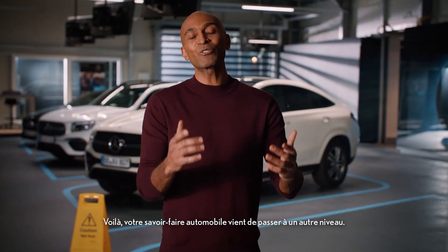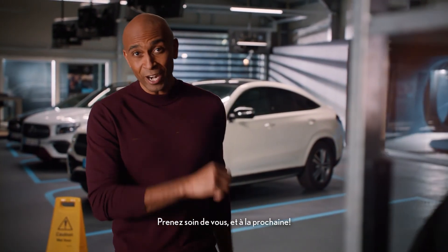Alright. Consider yourself on a whole new level of know-how. Take good care and see you again next time.